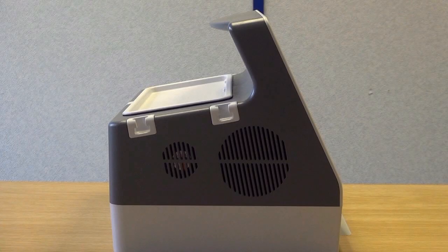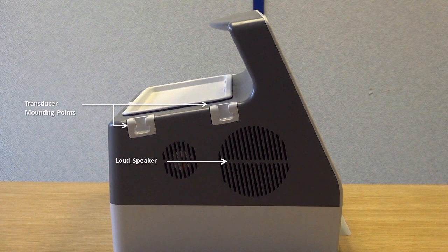The left side of the unit features a loudspeaker and two additional transducer mounting points.